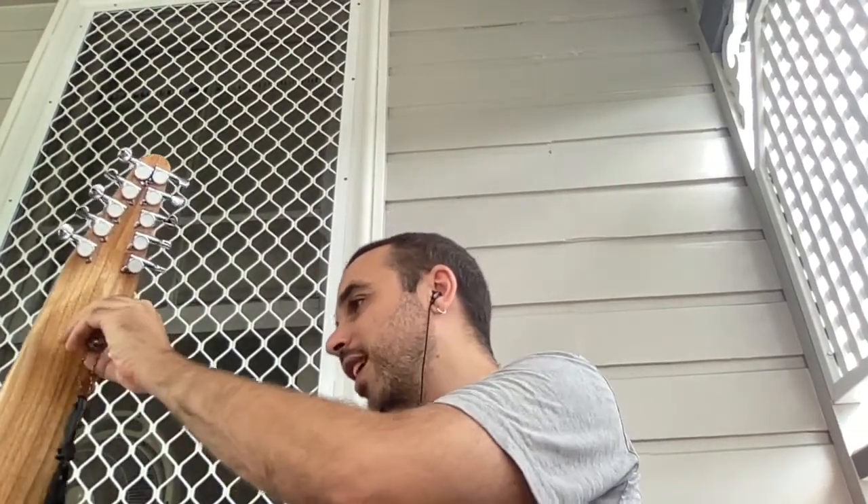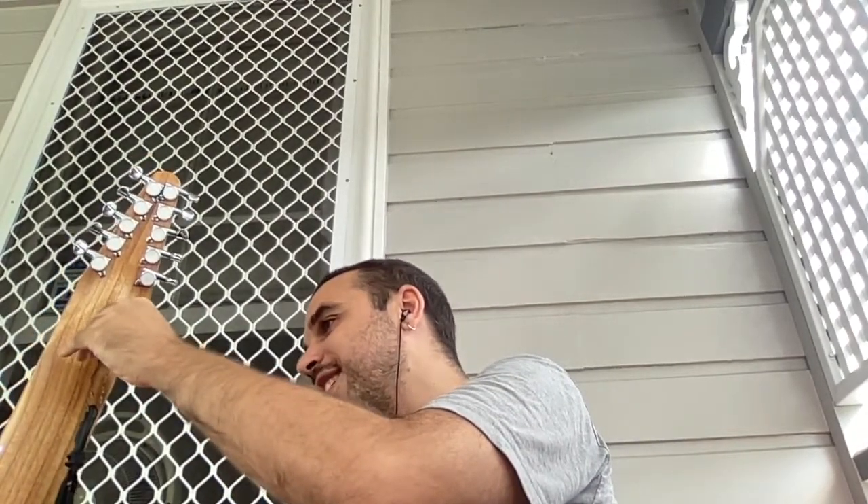I'm going to apologize - there might be a lot of car noises in this particular video. I decided to go outside, hoping that the video quality would be better, and also just because I feel like being outside. Hopefully it's tolerable. If it's not, I'll learn and adapt in the future. You're just going to deal with it this time, I'm afraid.